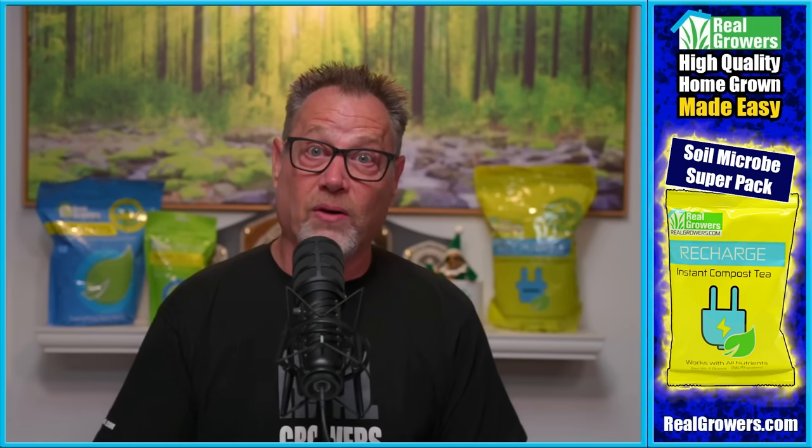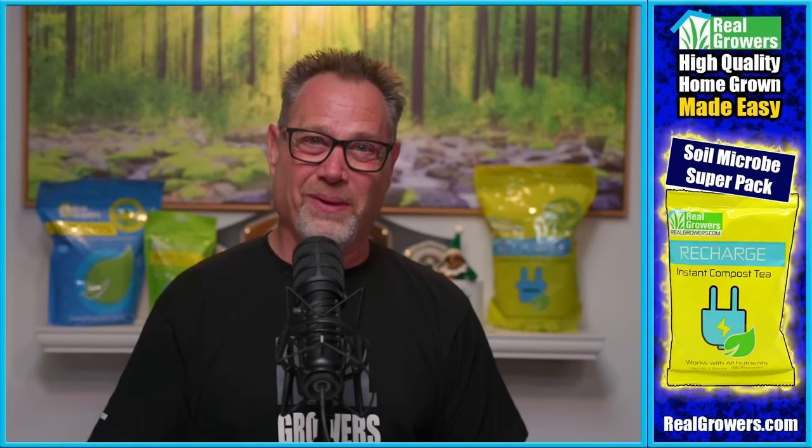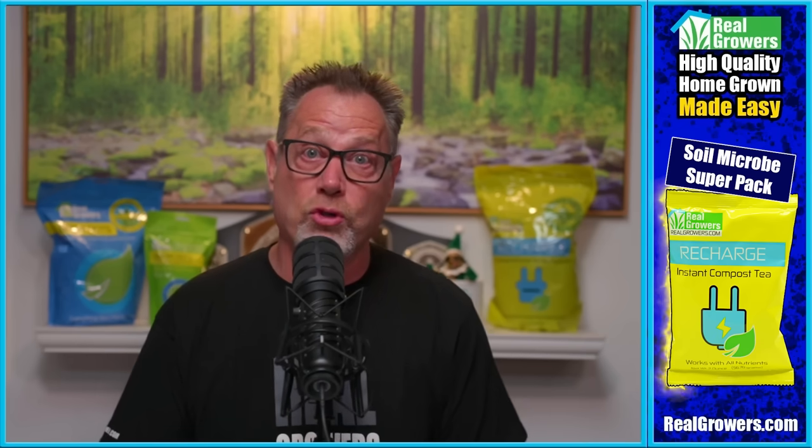One more thing — mycorrhizae is nature's way of mining and holding more nutrients for you. But what we're doing is loading our plants up with nutrients every three days or consistently, so it makes the mycorrhizae lazy. They're not going to go out aggressively and mine nutrients because they have all the nutrients they need. So what we're really using it for is a buffer — making this fuzz on the plant roots and using it as a buffer to hold more water and nutrient at the root zone. That's our big advantage.